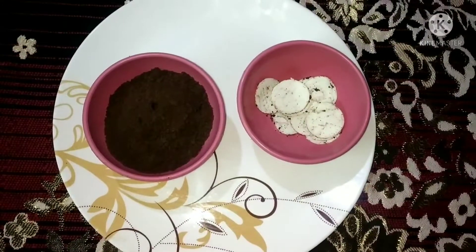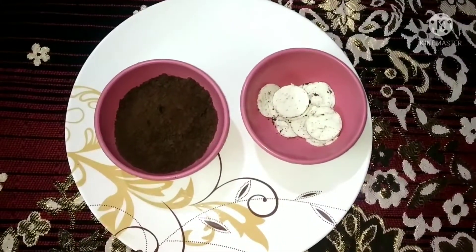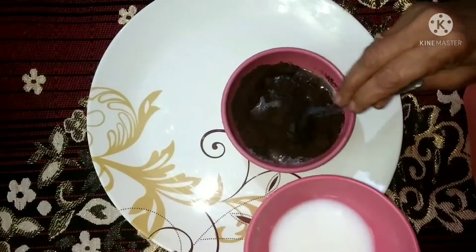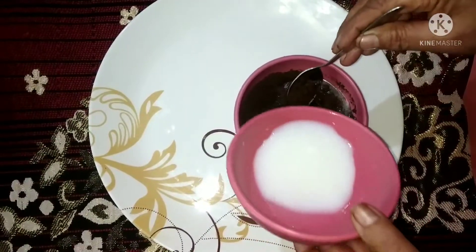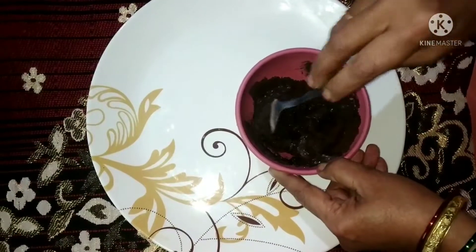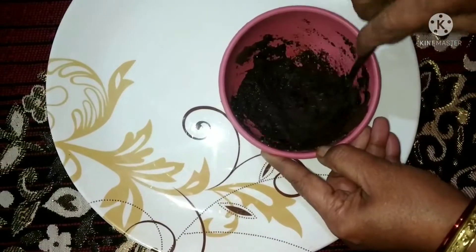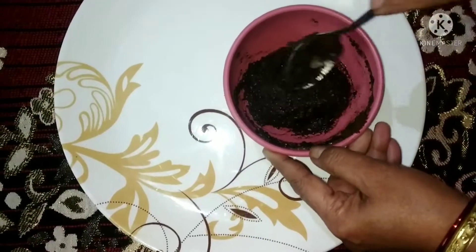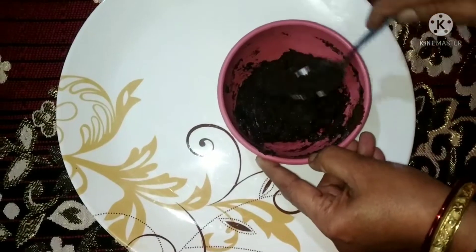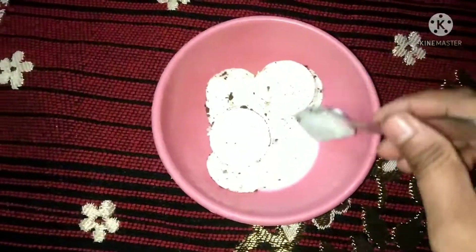Now we have to prepare with a little milk. I added a bit of milk — I made a mistake here — my paste was very soft, so you will use a bit less milk. We have to prepare a dough; you should not make it too much of a paste. If it gets too soft, add a bit more biscuit to adjust.